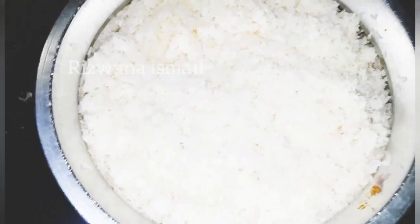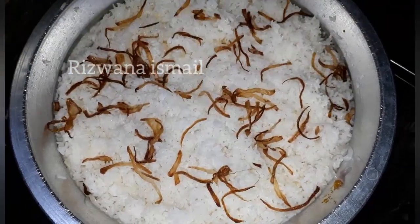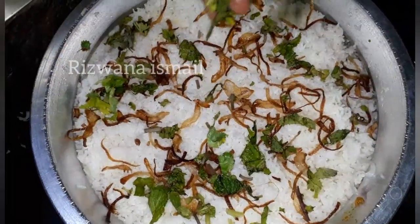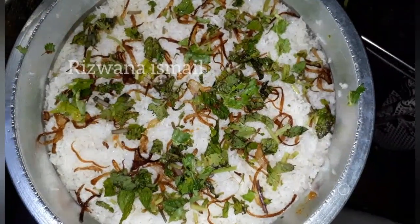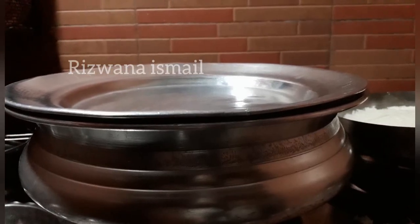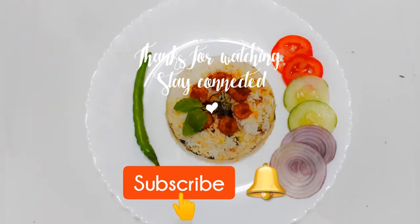I'll cook the onions — I have fried onions. Now we are going to make the ingredients. Please like, share, subscribe to our channel, and enable the bell icon. Inshallah, see you in the next video. Bye!